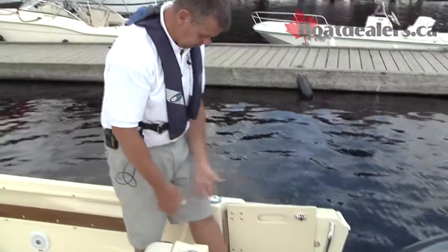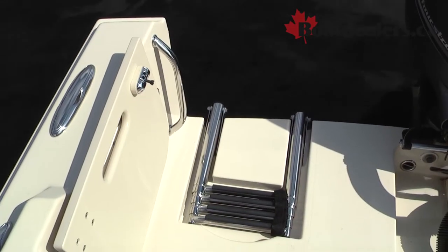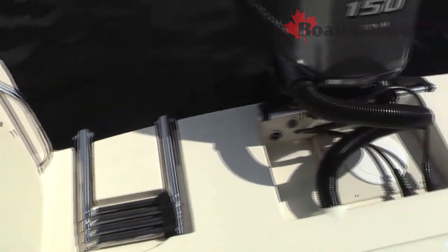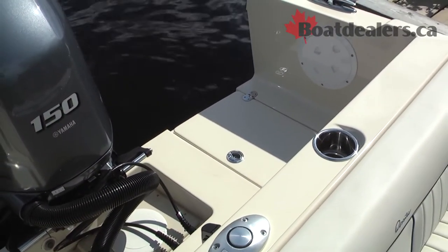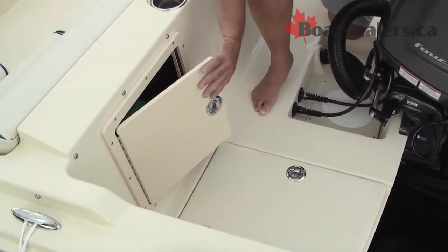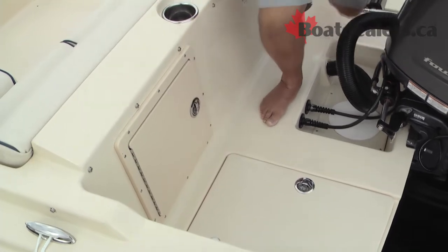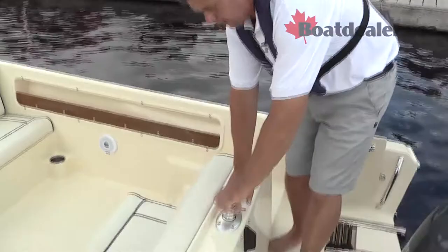Really well thought out transom on the Rossiter R20. On this side, obviously, nice easy access in and out of the boat with the re-boarding ladder right there. Over to this side, we've got an anchor locker for the stern anchor. There's an access compartment here for the main battery, with a dual switch if you choose to put two batteries in the boat. This is an option, but an option that every one of these Rossiter R20s should have. Terrific ski pylon.